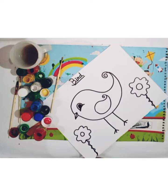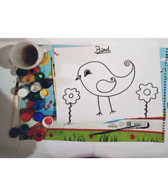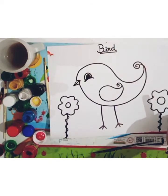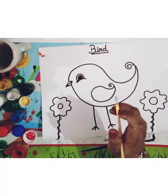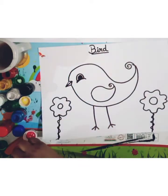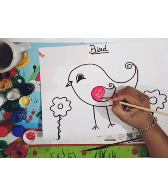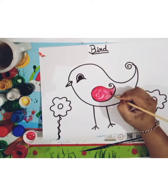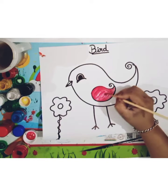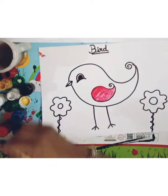And now I will fill up color. First, I will fill up pink color. You can use a crayon color or watercolor, okay? But I will use watercolor, okay?